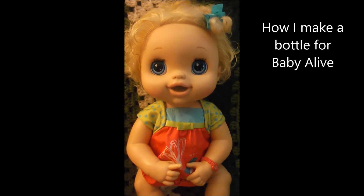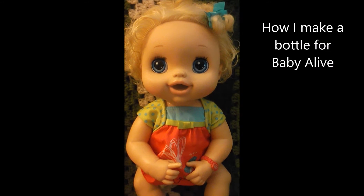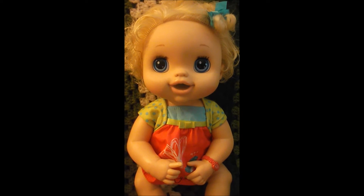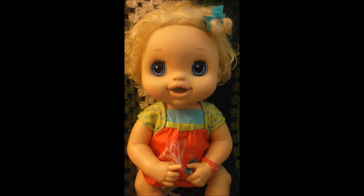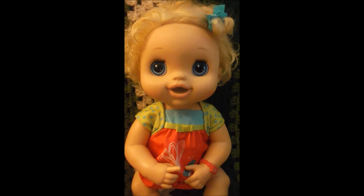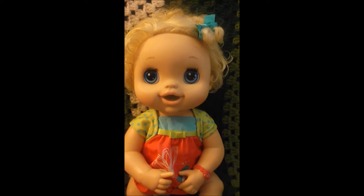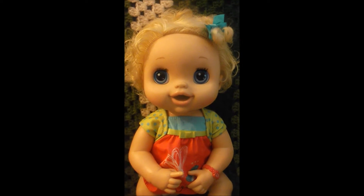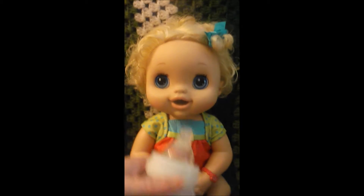Hi guys! So my new little Baby Alive is always hungry and I think I'm gonna name her Sasha after a friend of mine. I used to babysit a little girl and her name was Sasha and she had pretty blonde hair like this, so I think I'm gonna name her after my friend's daughter. I'm gonna show you how I made a bottle for her.